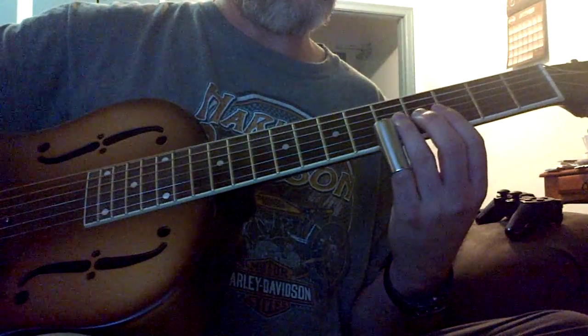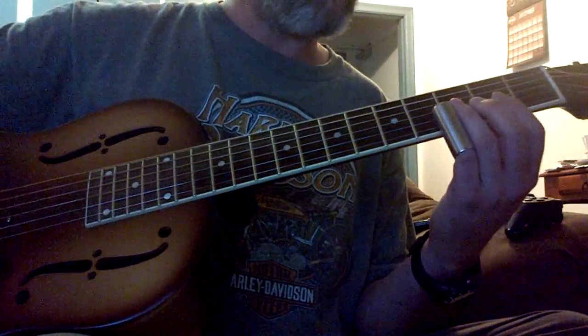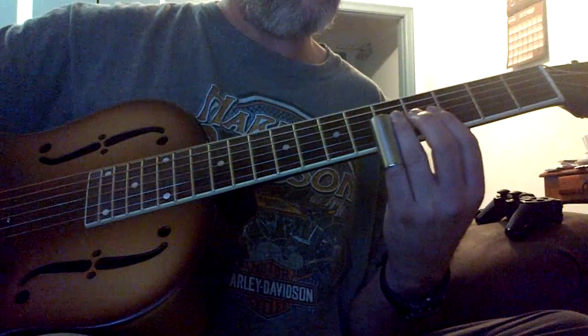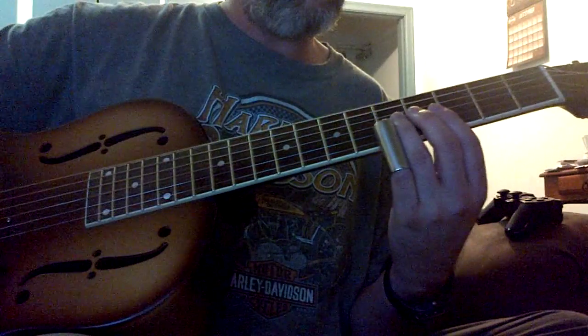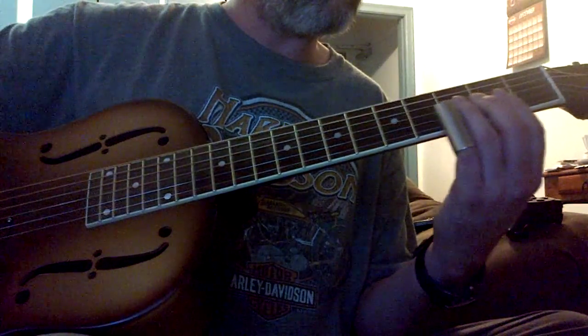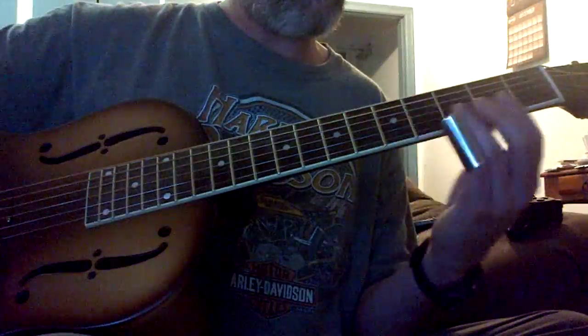So initially, just look — go over top of the fret. Get that muscle memory going.